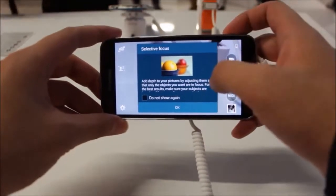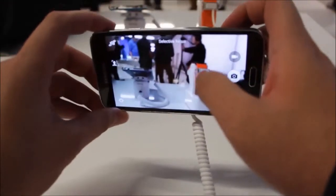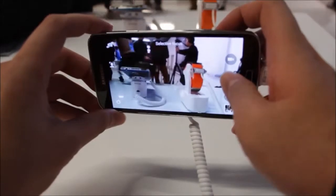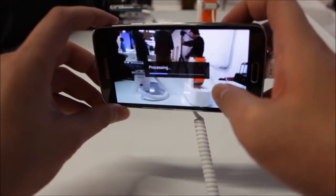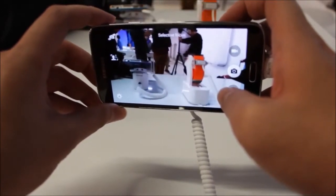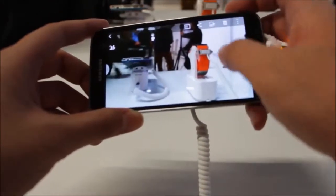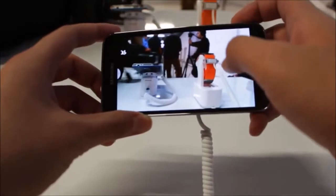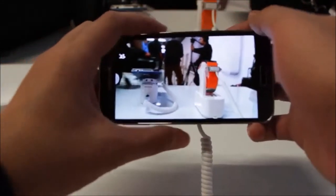The last and possibly most interesting camera feature is what Samsung calls selective focus. As the name implies, it adds depth to photos by blurring areas outside your subject. It takes a moment to process since it's focusing selectively — and as you can see, the focus is on the Galaxy Gear while the background is blurred out.